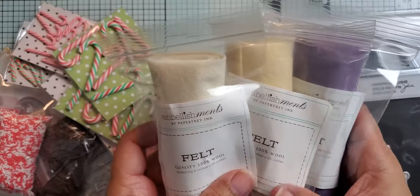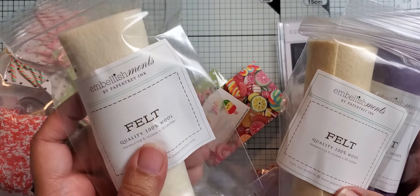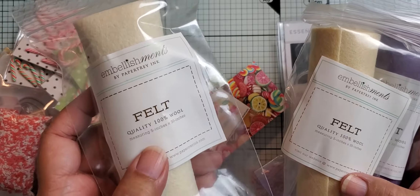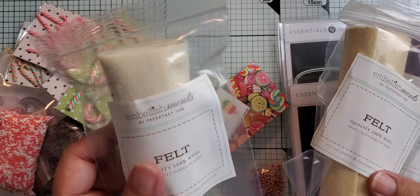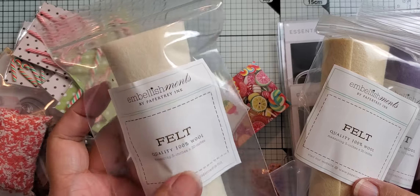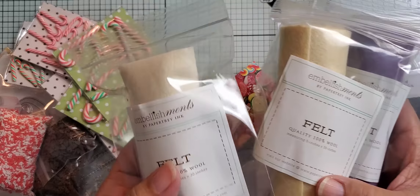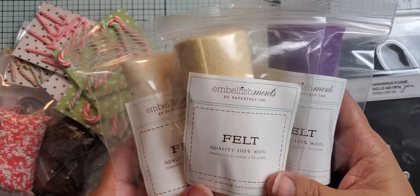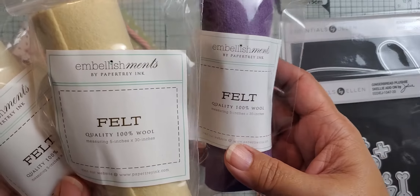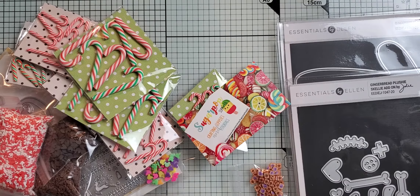In that same order I also purchased some felt from Paper Tray Ink. Their vintage cream color has been out of stock for a long time, so I got the back-in-stock notice last week and ordered a few colors. It's 100% wool, five by 30 inches. I got some vintage cream, some fine linen, and this plum pudding — three colors I was pretty low on and wanted to stock up on. Christmas crafting is in the works!